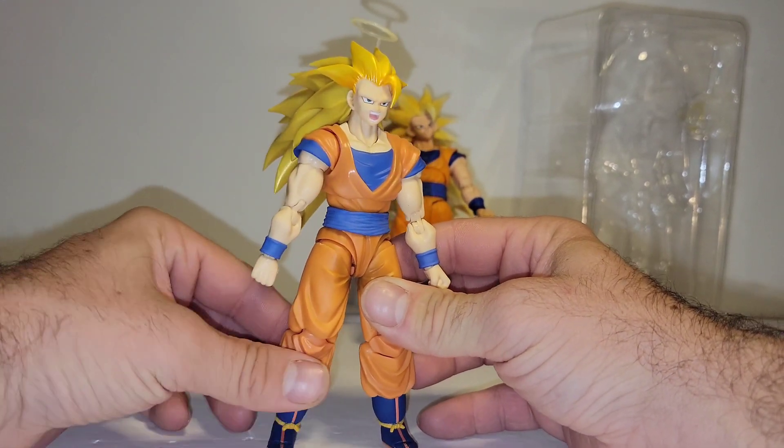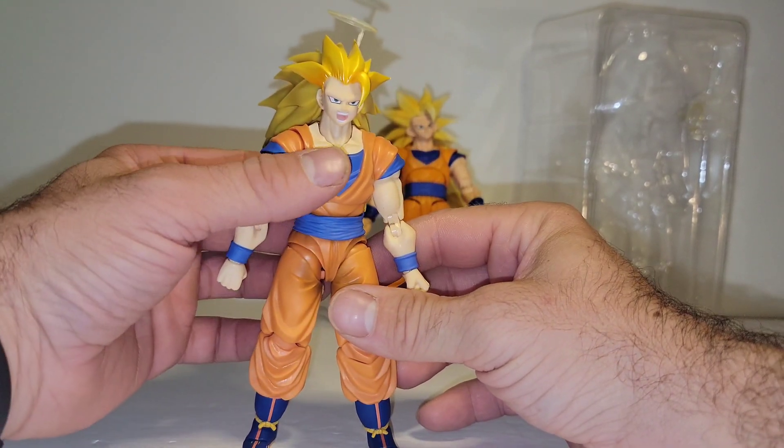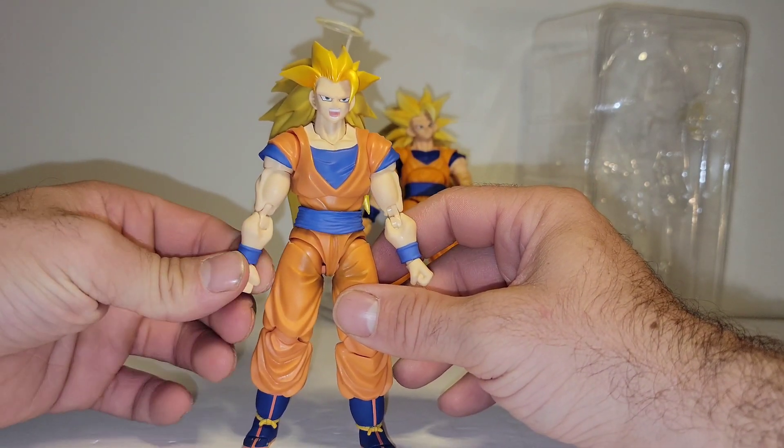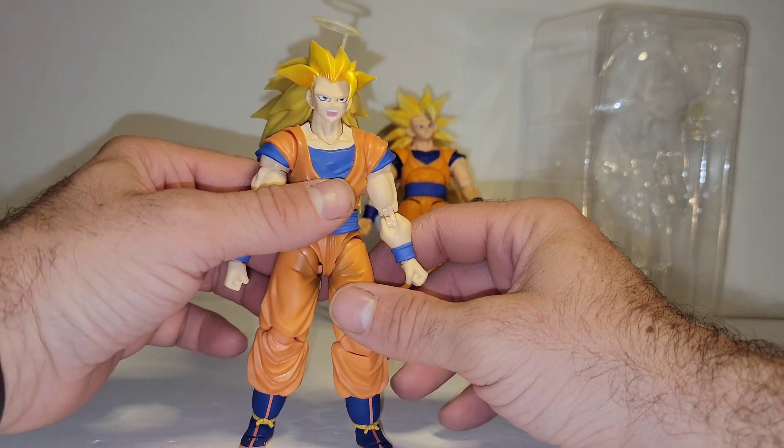If you are a figure-art-only, I'm-not-buying-from-third-party-Bandai-needs-my-money person, sorry to say, but this Goku is horrendous.